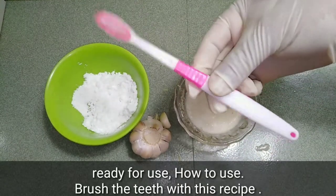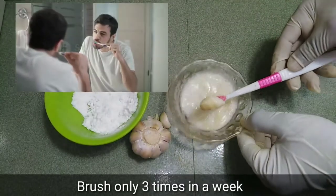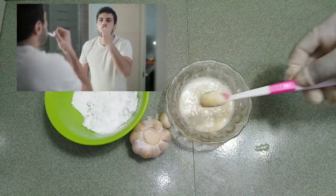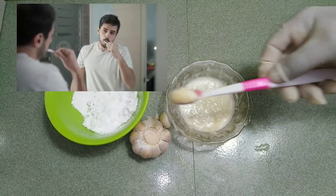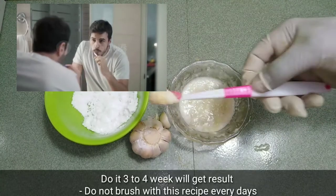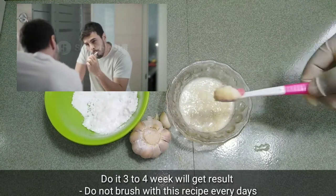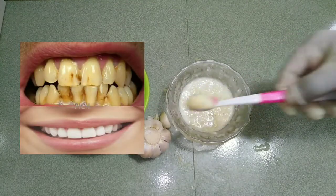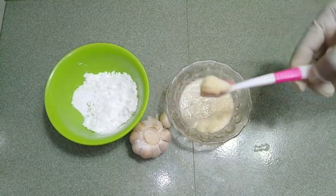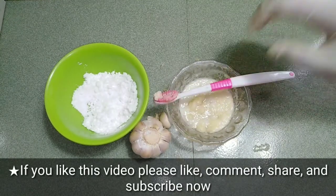Ready for use. How to use: brush the teeth with this recipe only three times a week. Do it for three to four weeks to get results. Do not brush with this recipe every day. If you like this video, please like, comment, share, and subscribe now.